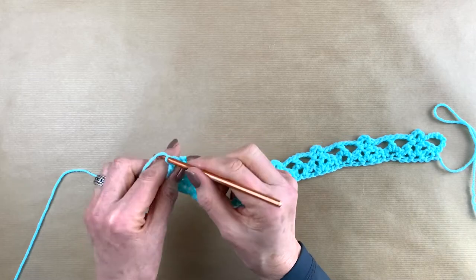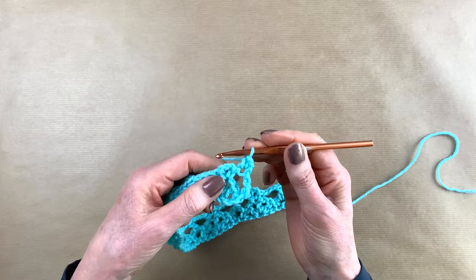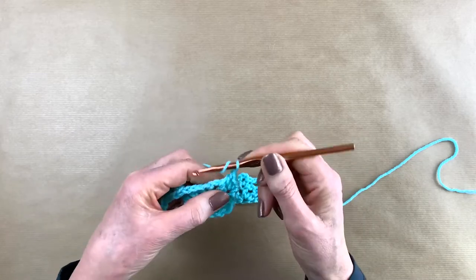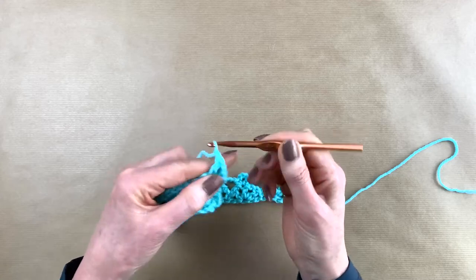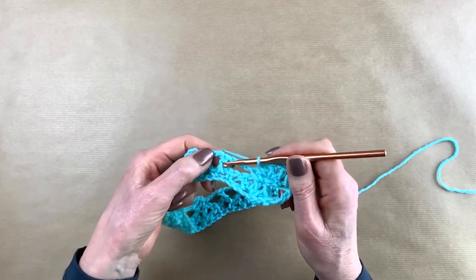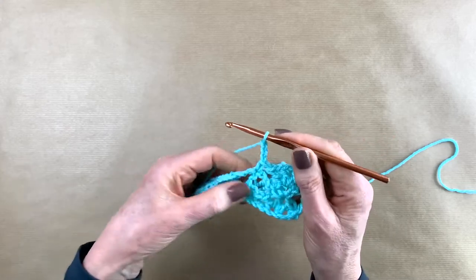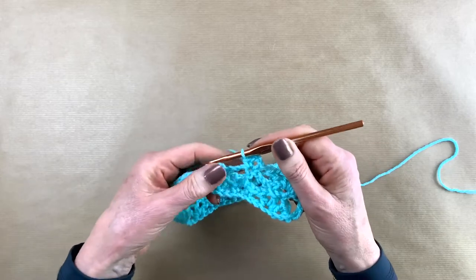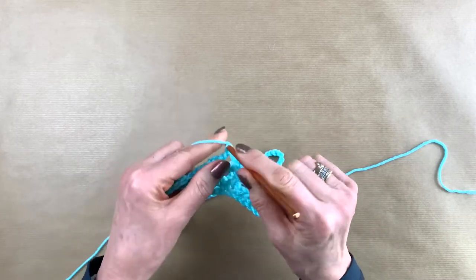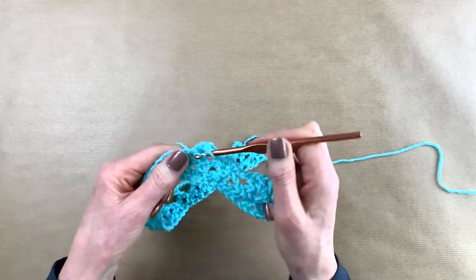Now we're going to row three. You chain one and you turn. You make your very first single crochet in the treble crochet you just made. Here we have an arch — in the arch we're going to make a double crochet with chain one, double crochet with chain one, and your third double crochet. Now we skip over here, we go to the double crochet of the previous row. You chain three, and I'm sure you're already guessing what we're making — yes, we're making a little arch again. Here's the other arch from the row before, and in that arch we do the double crochet, chain one, double crochet, chain one, and your third double crochet.